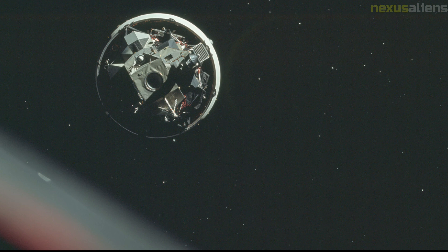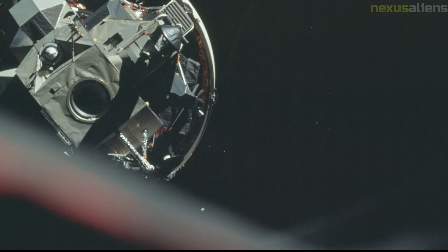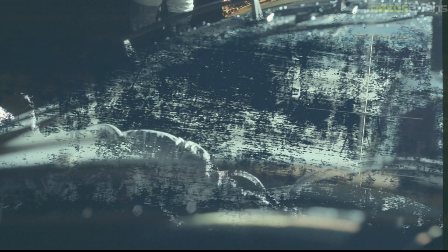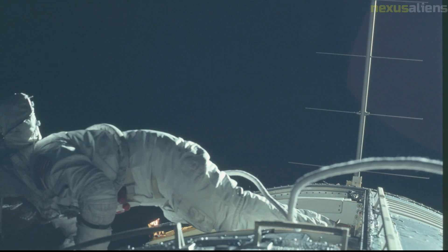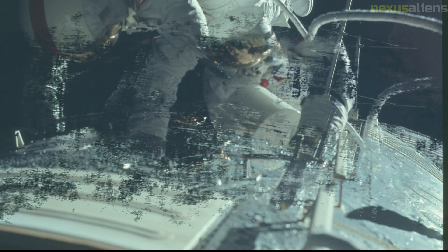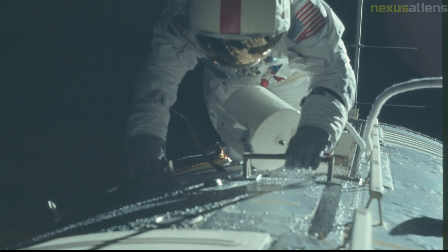This was the only mission to carry the TGE, which was built by Draper Laboratory at the Massachusetts Institute of Technology. As gravimeters had been useful in studying the Earth's internal structure, the objective of this experiment was to do the same on the Moon. The gravimeter was used to obtain relative gravity measurements at the landing site in the immediate vicinity of the lunar module, as well as various locations on the mission's traverse routes.